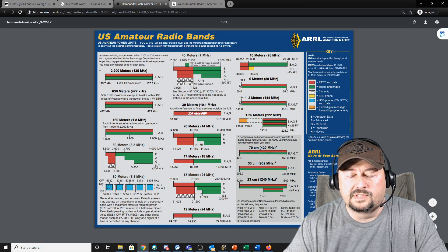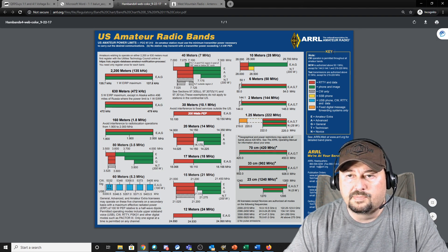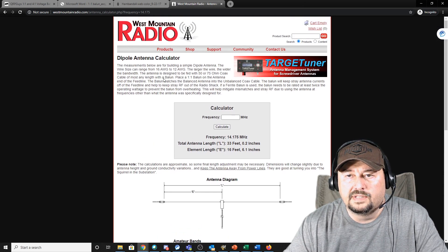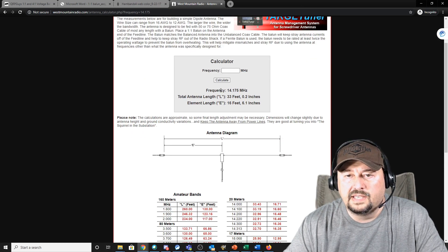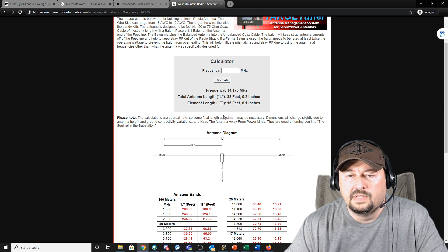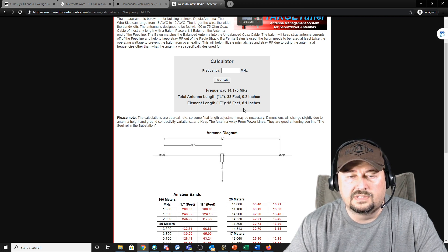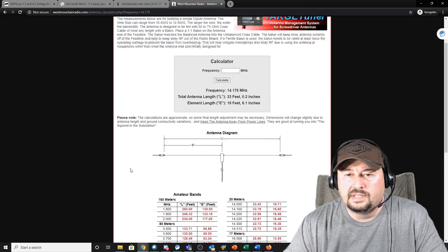For our dipole we decided on a 20 meter build. Looking at the U.S. amateur radio bands from ARRL, the band runs from 14.000 to 14.350 MHz, with a center frequency of 14.175 MHz. I used the West Mountain Radio dipole calculator — typed in the frequency, hit calculate, and it came out to a total antenna length of 33 feet 2 inches, so each element is going to be 16 feet. I'll cut them at 16 feet and fold the last 1.9 inches back on itself.